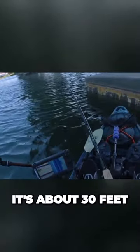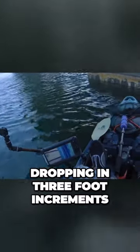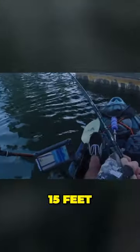As you can see on the fish finder on the left, it's about 30 feet of water. We're working the water column — I'm starting at about three feet and dropping in three-foot increments. I caught this one at around 12 to 15 feet.